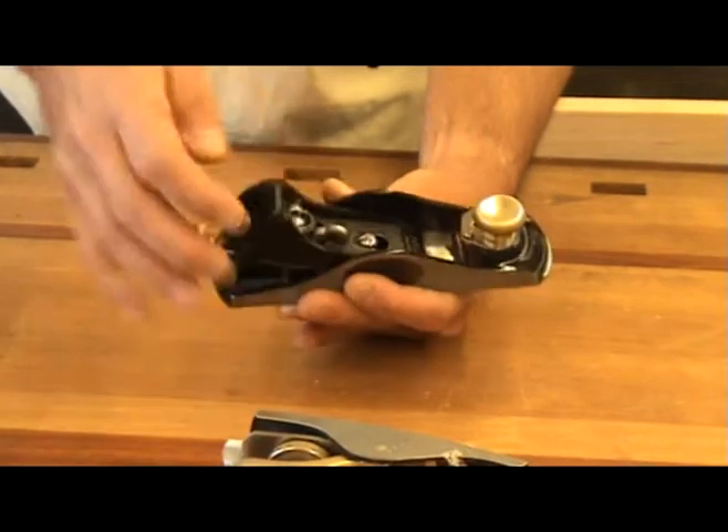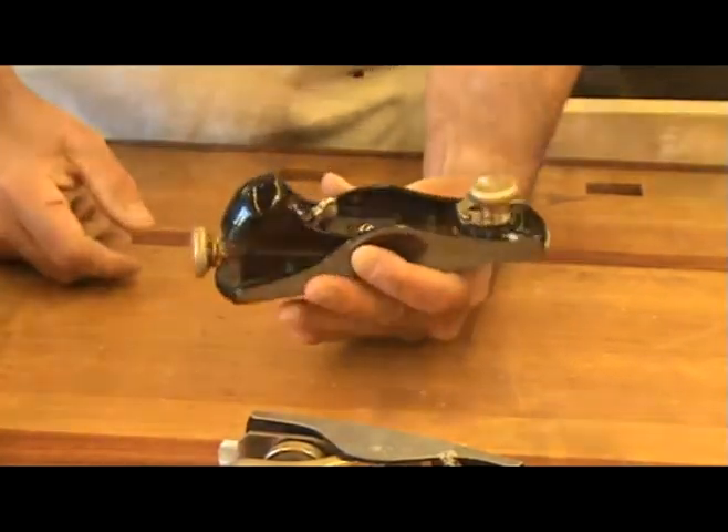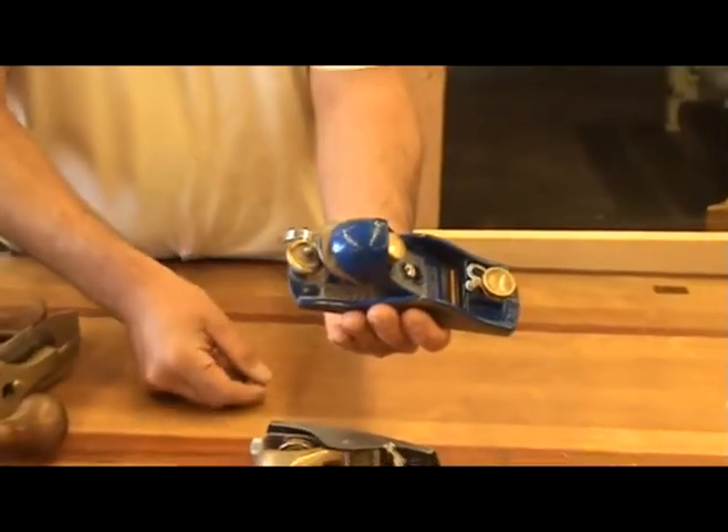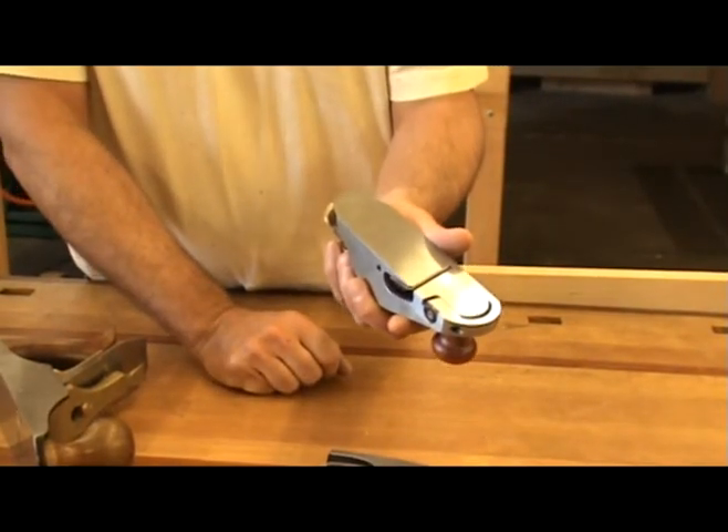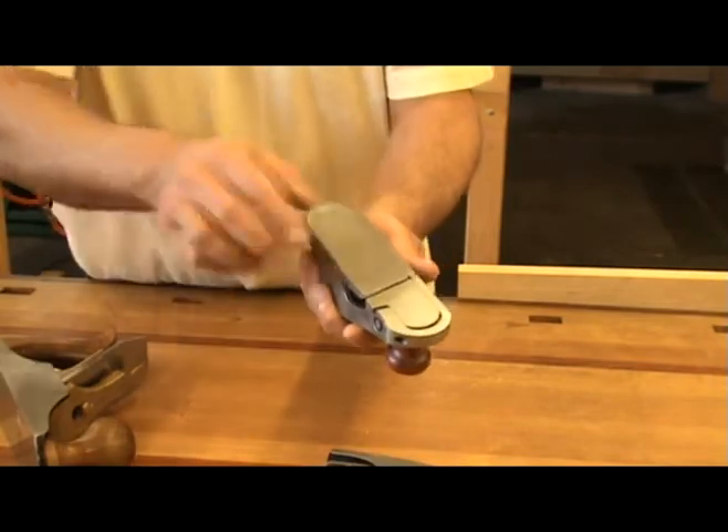There are many variations on the block plane with many different features like adjustable mouths and lateral adjusters. It all depends on how much you want to pay.